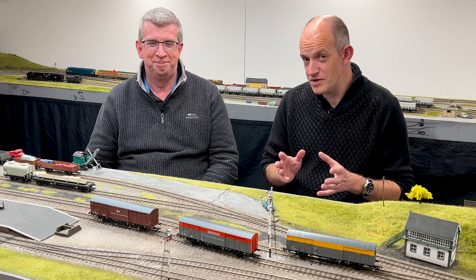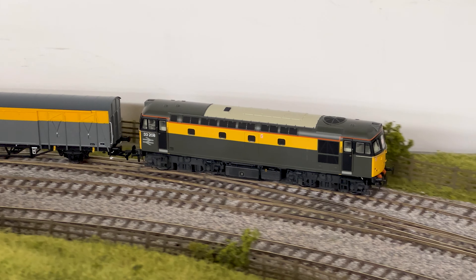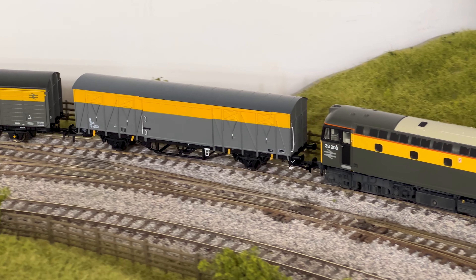Hello and welcome once again to the Hornby Magazine workshop. Today we're going to introduce a brand new model from Sonic Models. I've always loved a ferry van and it's great to see another model available. This is the brand new 00 gauge model of the VIX ferry van from Sonic Models, and they're available right now in stock from the exclusive retailer at Rails of Sheffield.